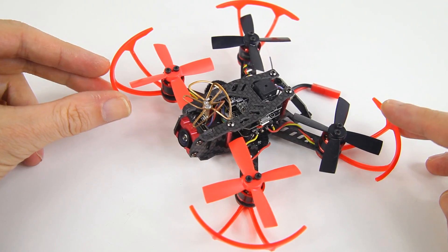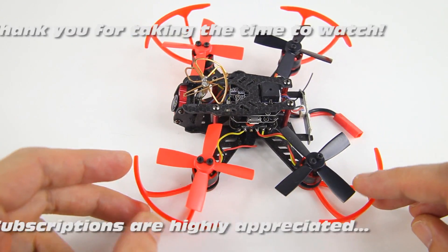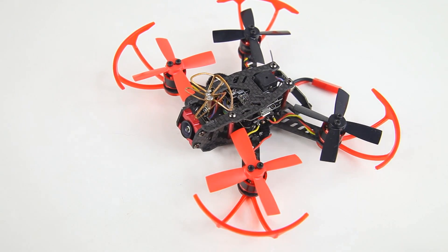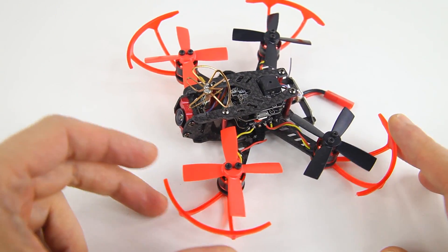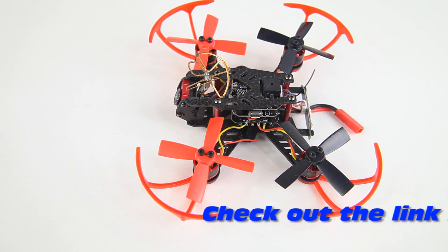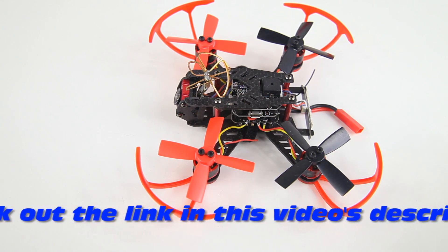Hi there guys, welcome back to the Dutch RC Channel. What do I have for you today? Well, this is the Aurora 100 from eShin or Banggood, and I've had a lot of fun with this quadcopter. I quite like it despite its drawbacks — the flip of death thing.